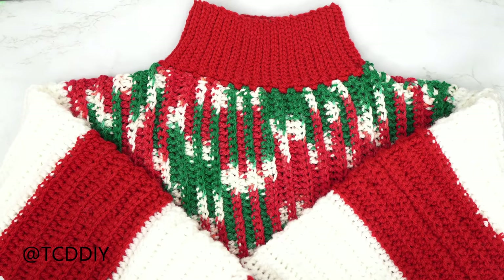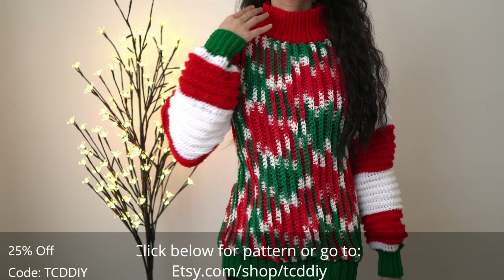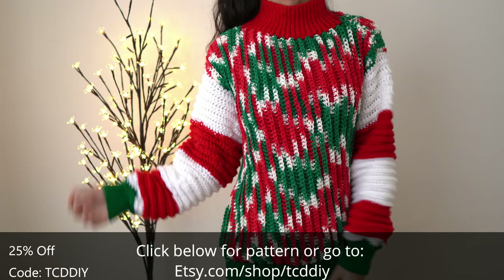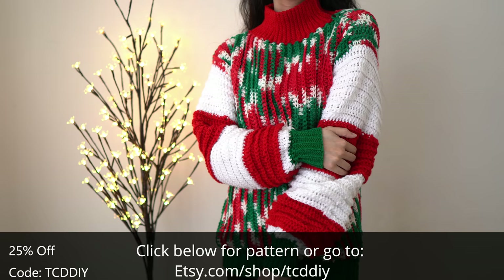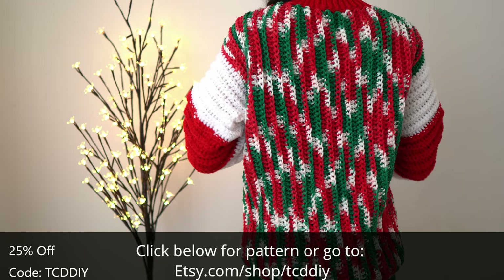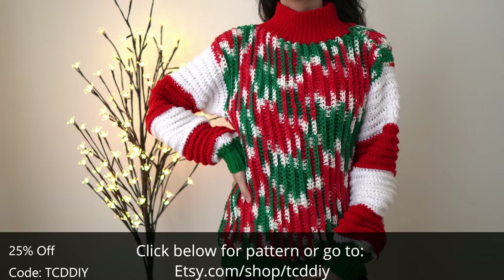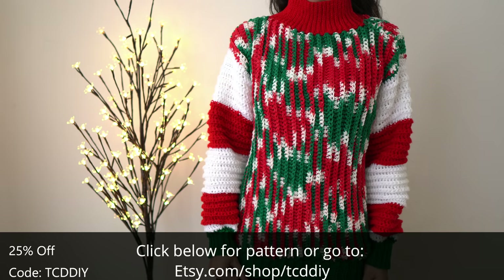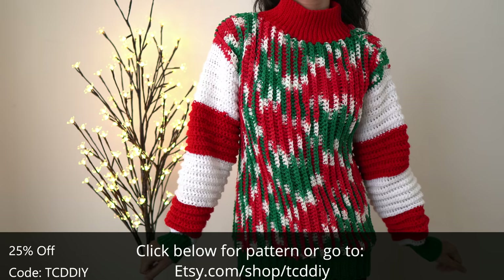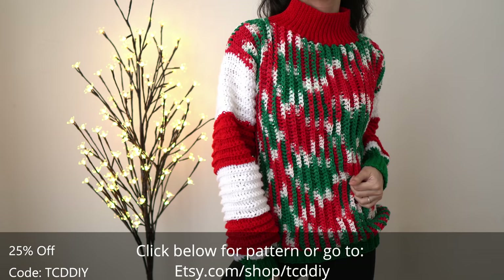The bottom band is done and the entire piece is finished — just weave in all your ends. This was a lot of fun to work up. There is a written pattern below — use offer code TCD DIY for a discount on any $9.99 plus order. Enter this week's pattern giveaway by telling us a fun fact about yourself. Give the video a thumbs up, share us on social media, and check our Etsy page for finished pieces. Thanks so much for watching!